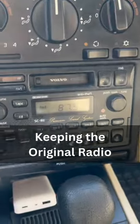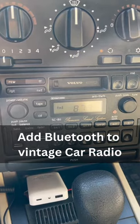This is a 1997 Volvo 850 and it still has the original radio. Instead of taking out the old radio, I purchased this little gizmo gadget right here, which sticks to the side of your car.